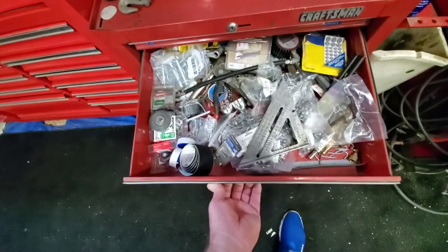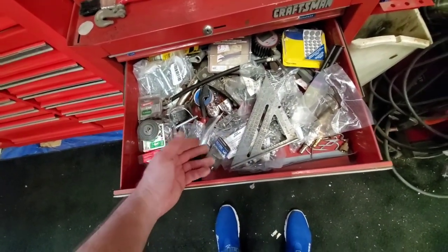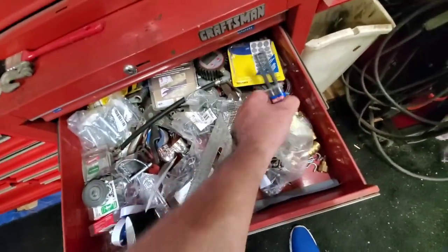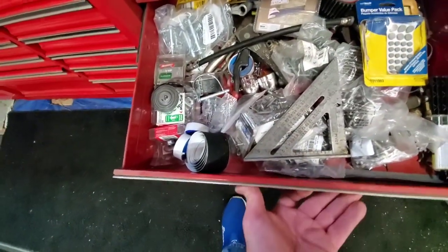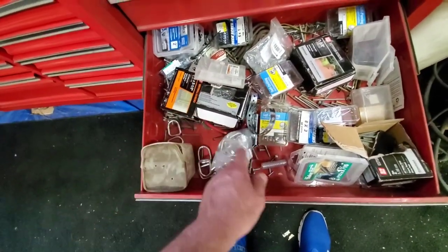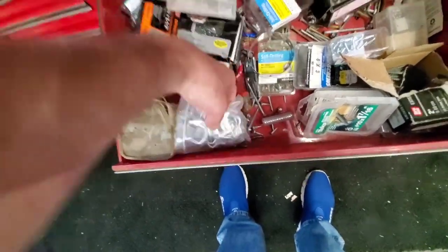This is just screws and junk I decided to throw in here. A lot of my older connectors, some sticky things, pulleys. Another screw drawer — basically screws I just throw in here. Some loops for when I'm holding stuff down on trailers.